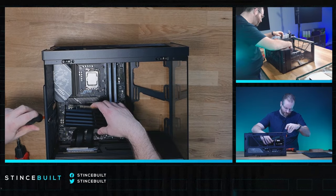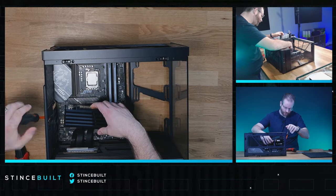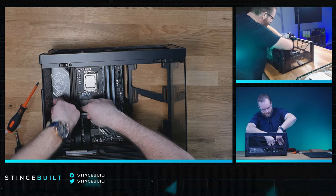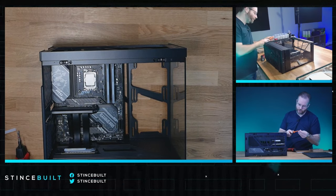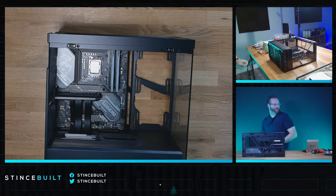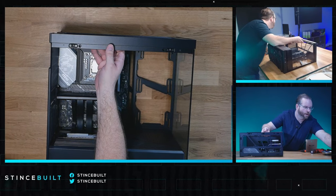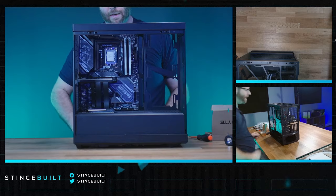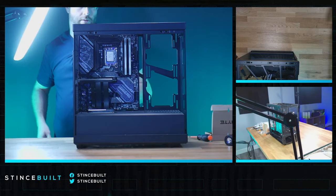We're going to get the riser cable in nice and quick, then work on the rest of the screws. There we go — nice satisfying thunk for the riser cable going in. Let's get started on the rest of this build. Everything is in on the motherboard; let's give a front close-up of that beautiful Y40 with the Gaming Pro inside and some light in the back.